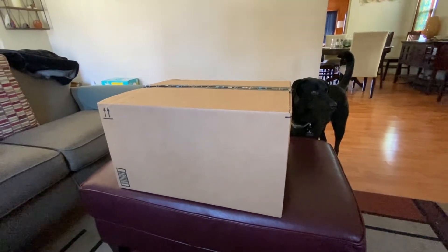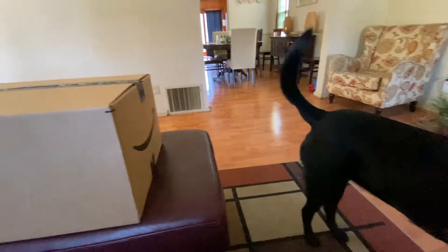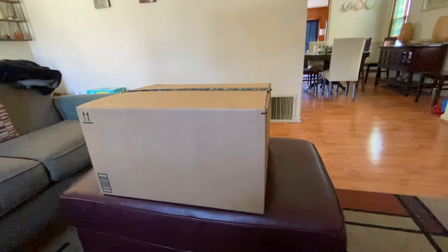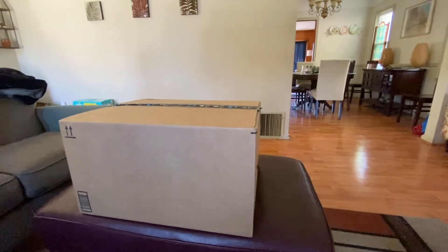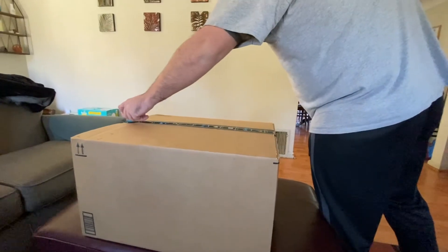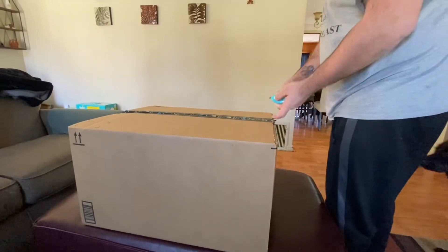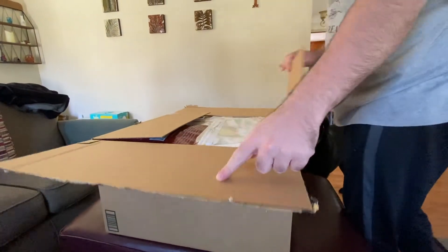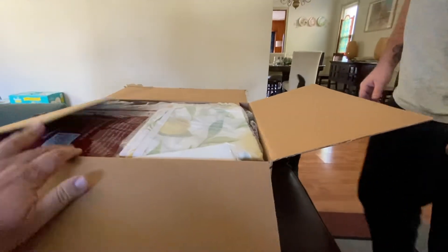All right, I got the box home. We're gonna take a look and see what's inside. We already had a dog come and check it out to see if there's any food. I was told there's no food in here, so we will see. I'm gonna turn over the boxing knife to my son here, Rob, and we're gonna take a look and see what's in here. I hope it's worth it. They're supposed to be all new things in here, so let's see what we got.